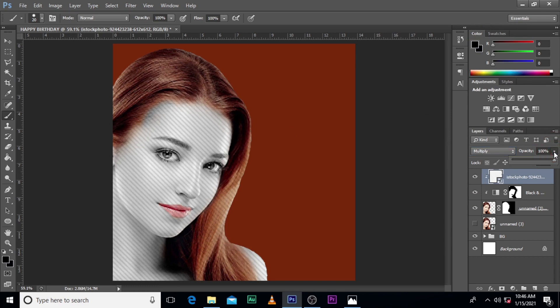This looks good! Let's reduce opacity to around 25 — or maybe 30. I think 24 is good.